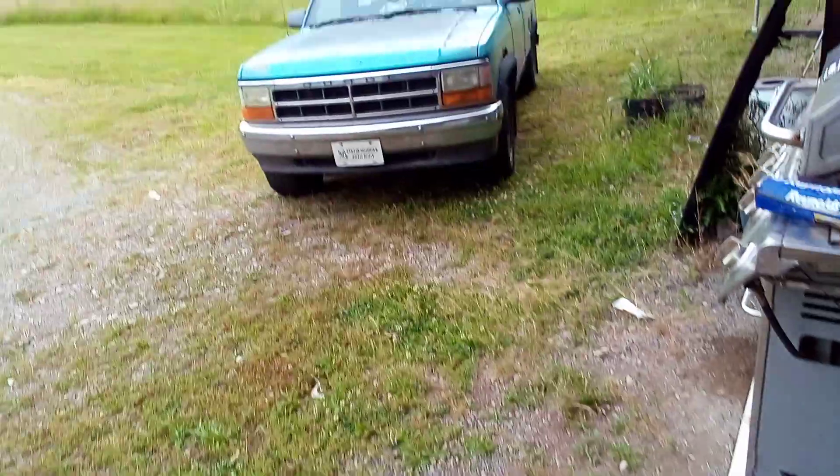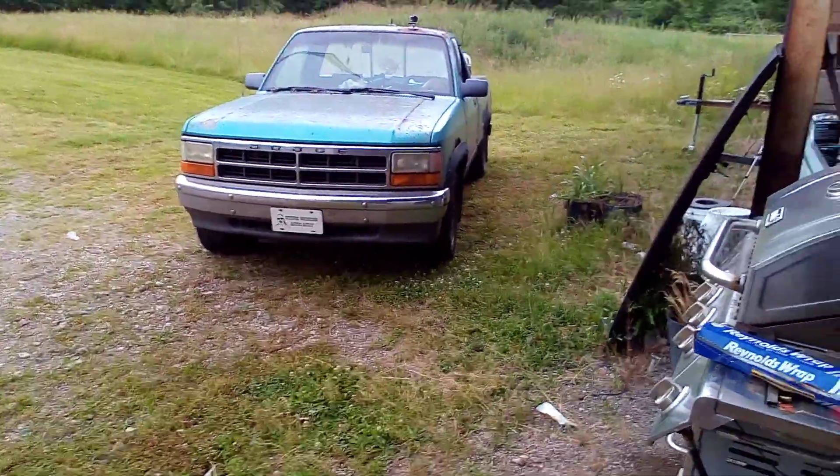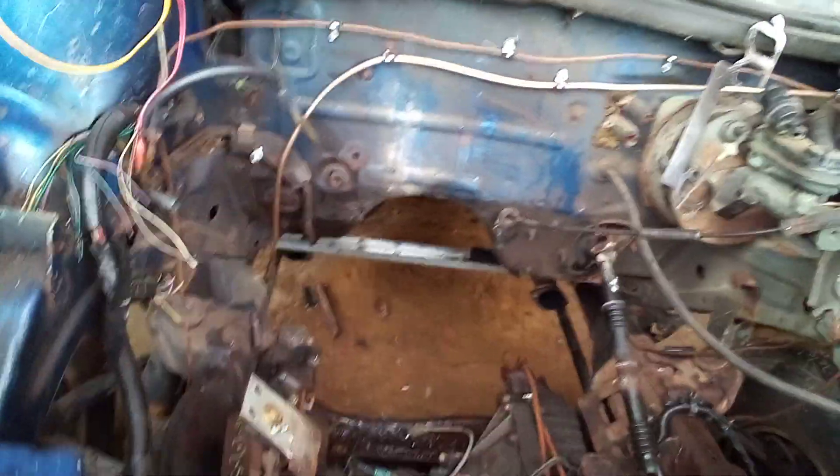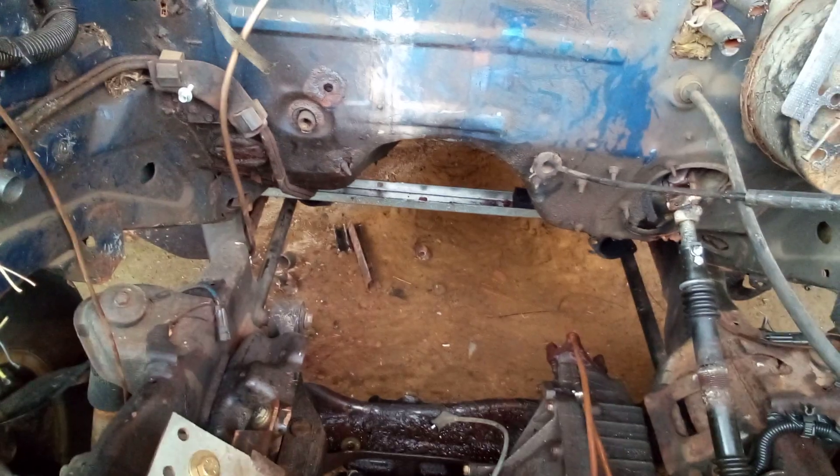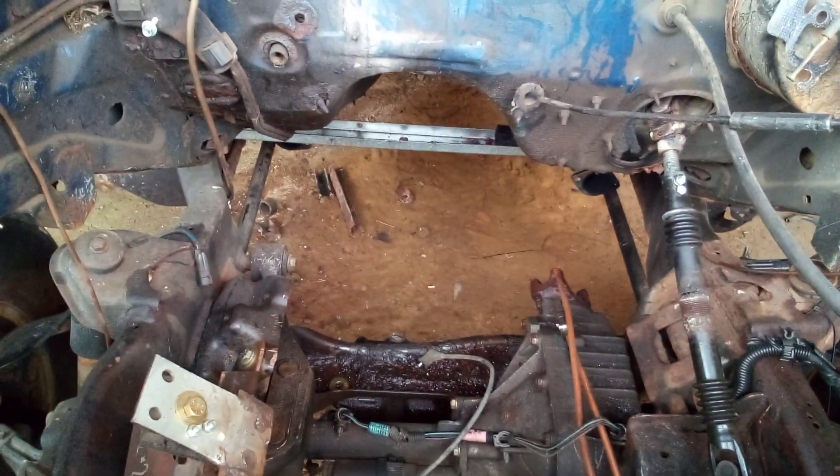The Dakota just shot out a pinion seal — I've got to fix that. The D100 blew a head gasket — I've got to go to O'Reilly, the parts are waiting for me there. But this car here is probably the best candidate for Powertour right now, having no engine and transmission in it. That's saying a lot.